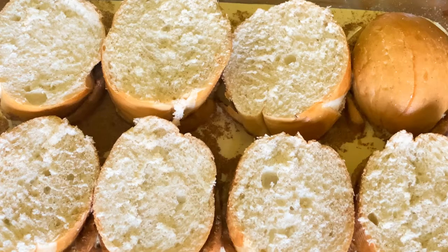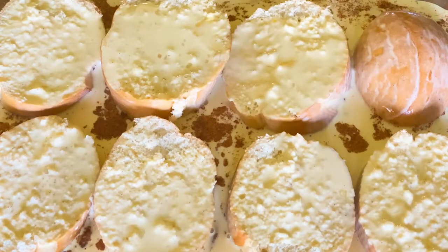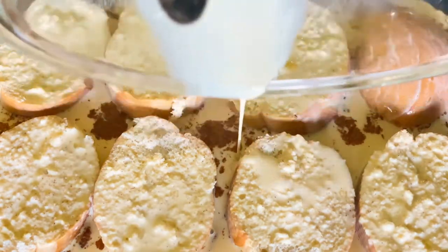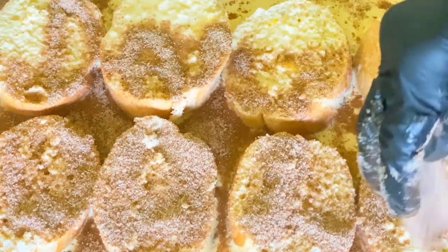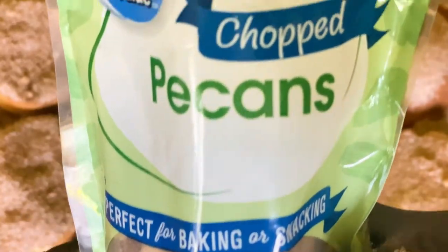Now we're going to come back with our egg mixture again and repeat what we just did. We need to drizzle some more cinnamon sugar on top with our brown sugar, then add in some chopped pecans and sprinkle those on top.